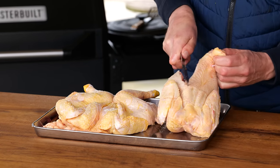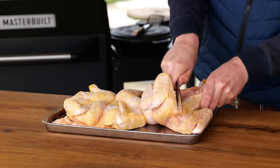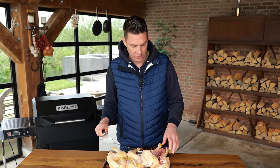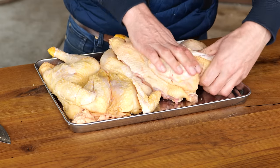Cut along the backbone — don't try to cut through the backbone, that's too thick. On the side there's nothing really there except for some tiny bones. And don't do this with your expensive Japanese knife, just get a proper chef's knife. Then just press the chicken flat.